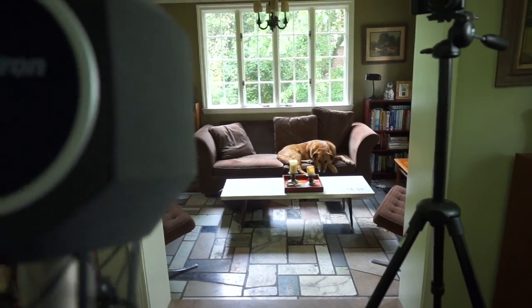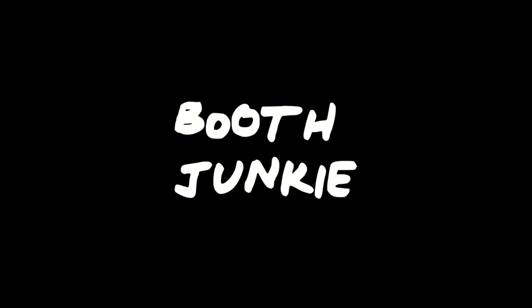What's happening, boot junkies? Mike Delgado here, back with another video on home studio setup for voiceover. And I'm not in my booth — I'm in my living room, and there's a reason for that.